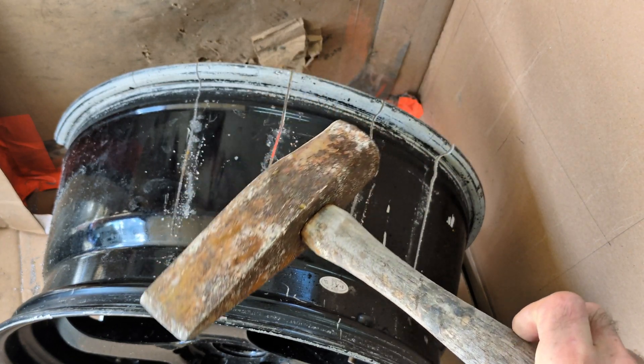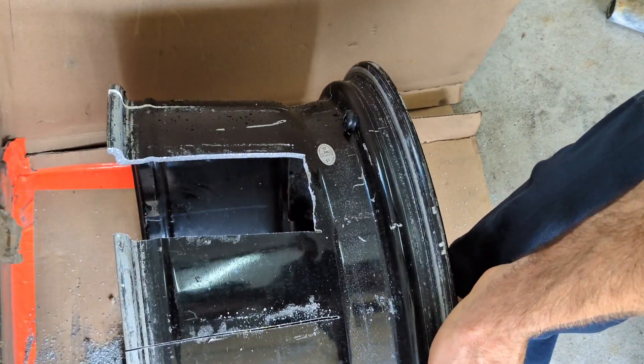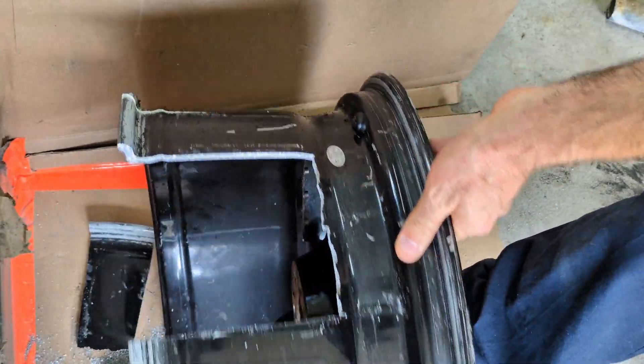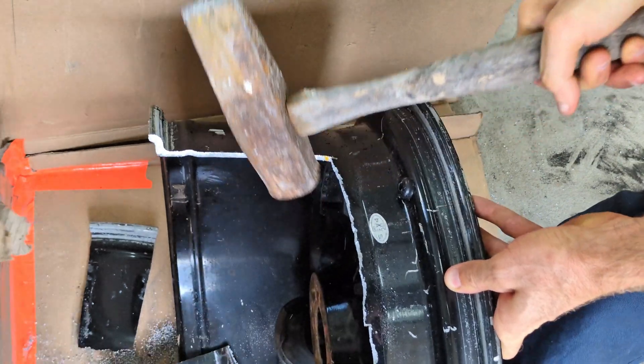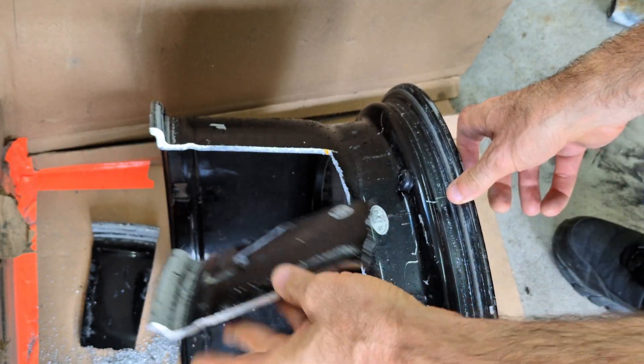Once you have the slices cut into a rim, you can easily knock them off using a large hammer. And that's a perfect fit to fit right inside of my crucible.